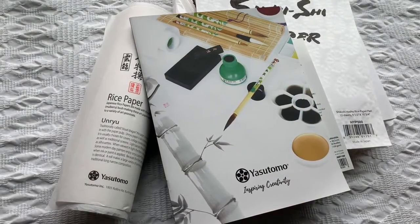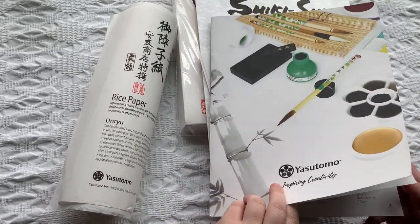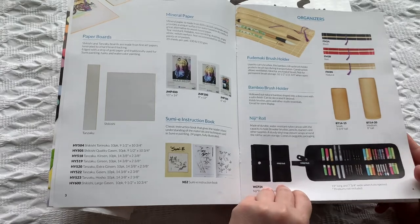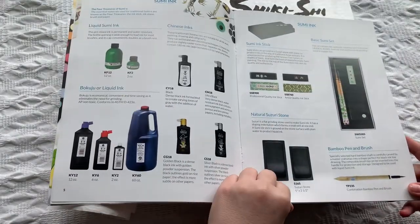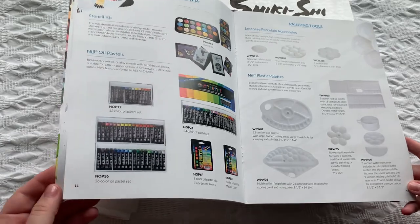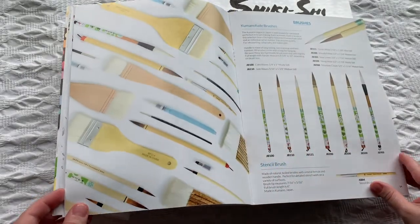Today we're going to go over some Yasudomo paper products. I have five here to review with you, and they sent these over to me. There are five types. Thank you Yasudomo for doing that. I was super excited — check out my previous video with some other supplies that they sent out.